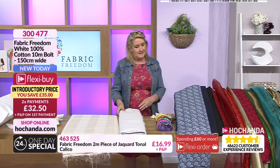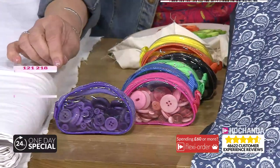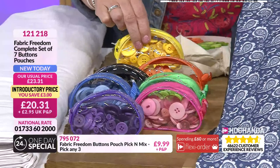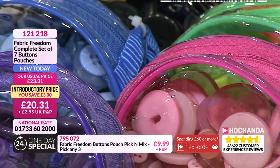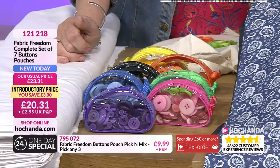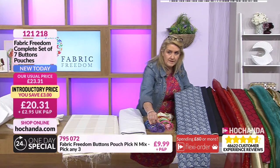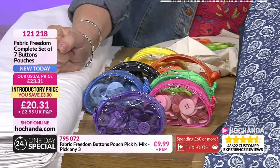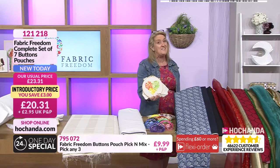Now, buttons — we've got these as pick-and-mix. You've got purple, pink, blues, greens, blacks, orange, and yellows. All colors available together for £20.31, or choose your own colors. Different sizes within these too — some transparent ones. They all come in fabulous little purses and you get 75 grams worth of buttons. Obviously the quantity varies because you'll have some larger and some smaller. Interesting fact: the holes are the same distance apart regardless of the size of a button.